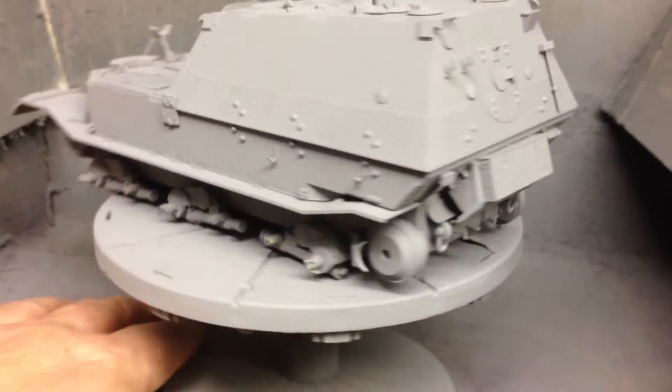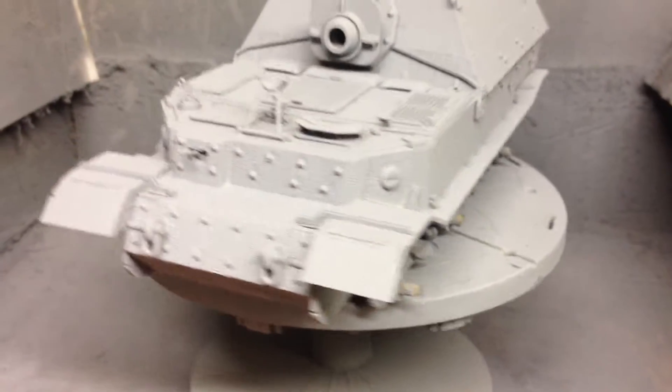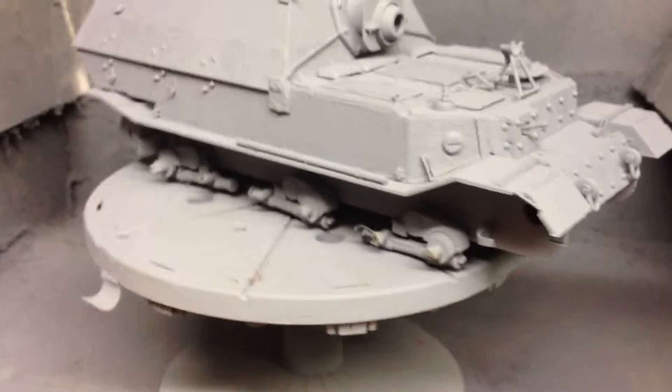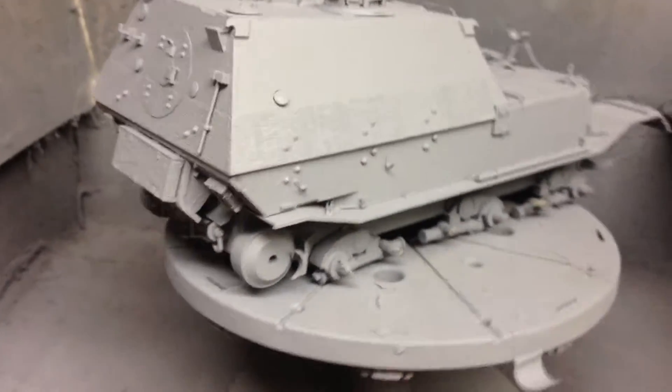It's now primed, ready for its base coat of dark yellow, and I'm doing it in different components — pieces — obviously the barrel, so I can get the camouflage pattern on it.